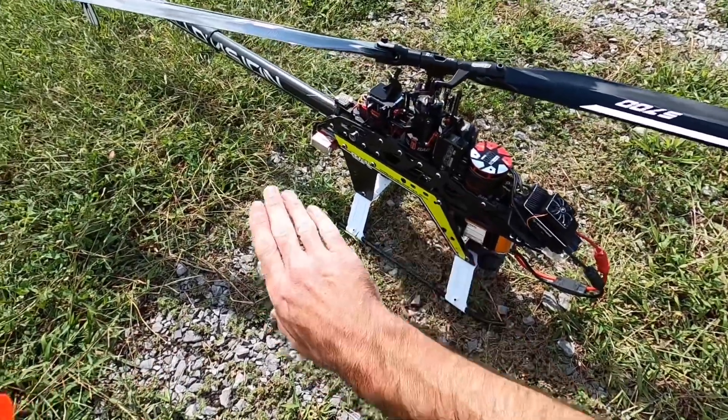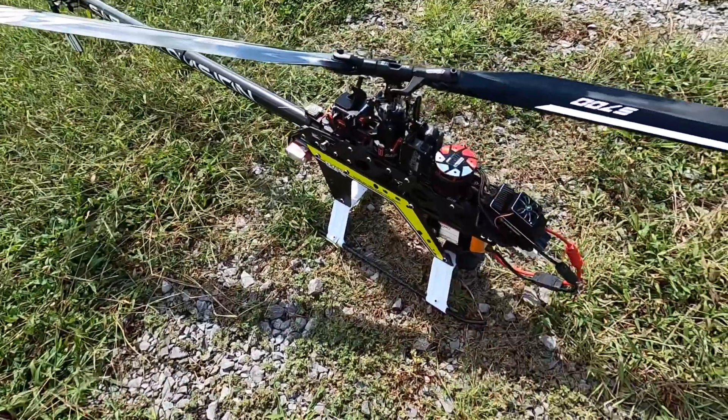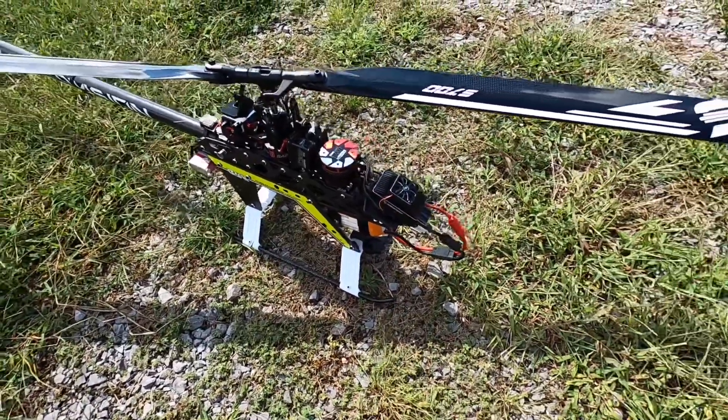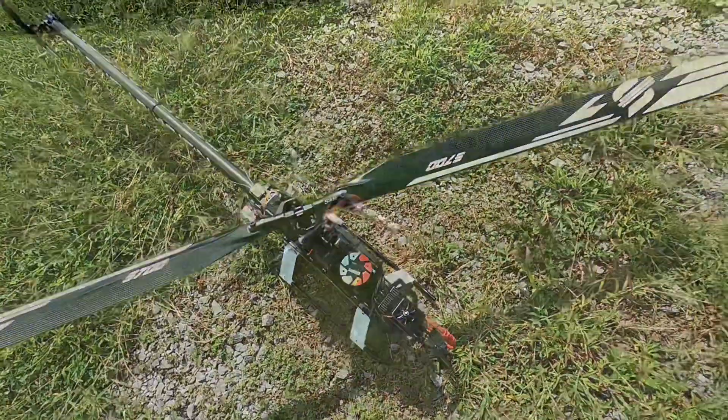We are going to test stock pulley — everything is the exact same. The only thing we did was just throw in this new SunnySky prototype motor. I know a lot of you guys caught that; I said that on the M2 unboxing. So let's throw the canopy on and let's go fly.